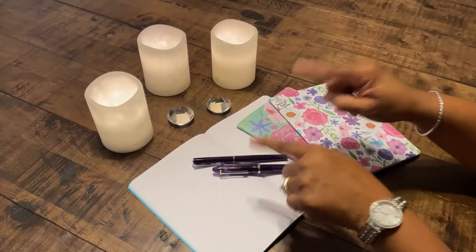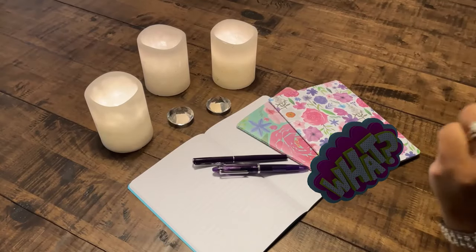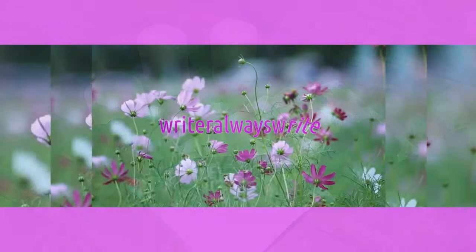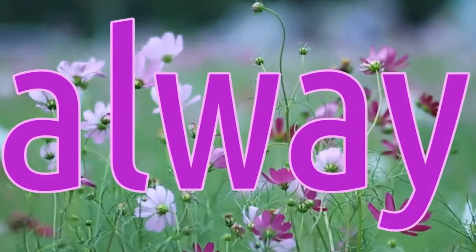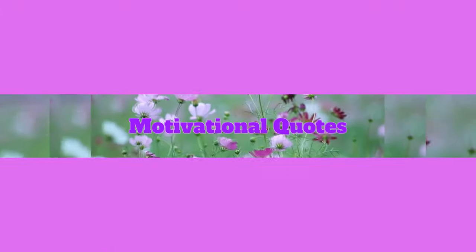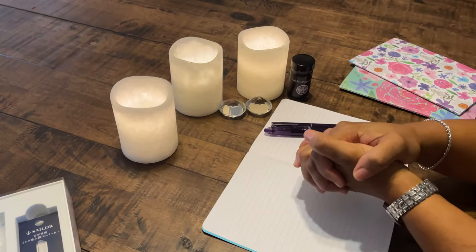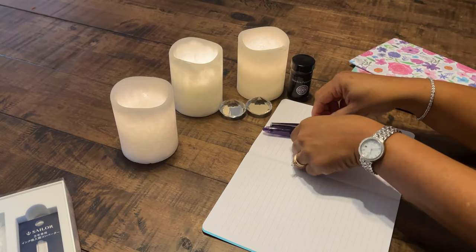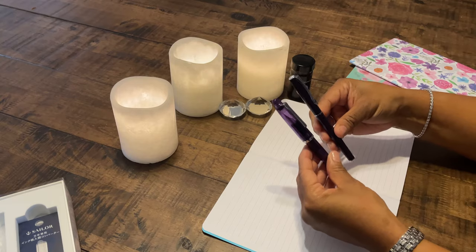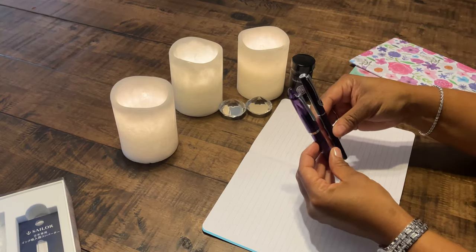You two have to get along or you are not going in to my pen case. Hello and welcome to Write or Always Write. Look at these two lovely beauties. Lavender is my favorite color and since these two are in the lavender family, I snapped them up.